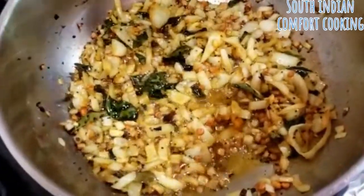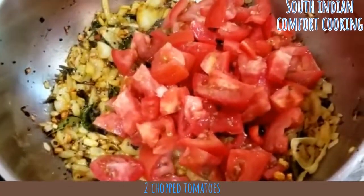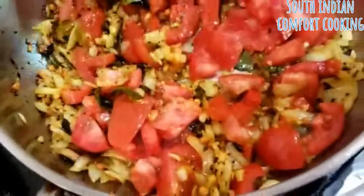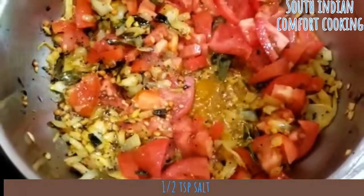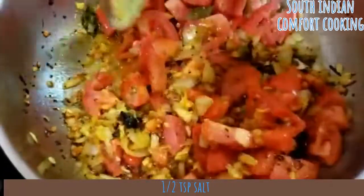Add two large chopped tomatoes and let them cook and get mashed down. You can add half a teaspoon of salt — the salt helps flavor the tomatoes and bring out the water.